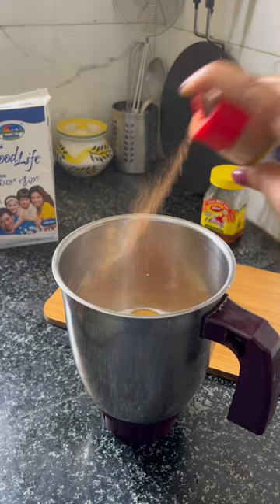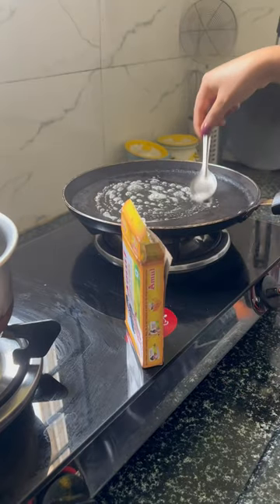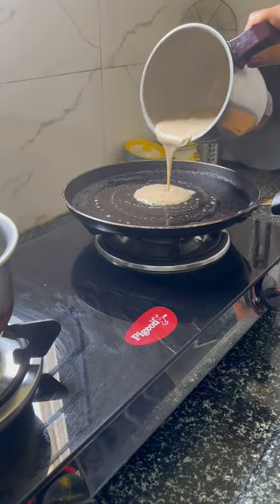Then I have a little banana. Cinnamon powder is optional. I have not used sugar — I have a little honey. You can also use sugar or jaggery powder.